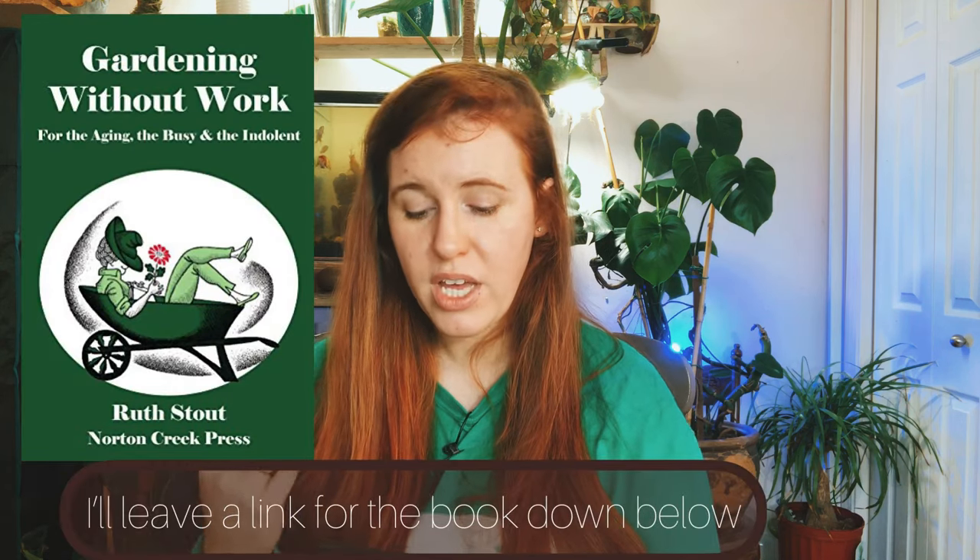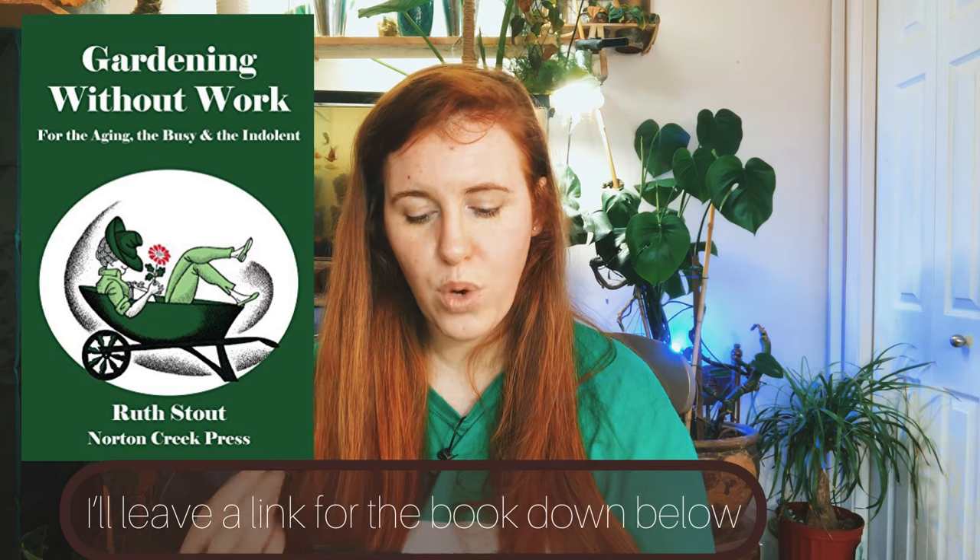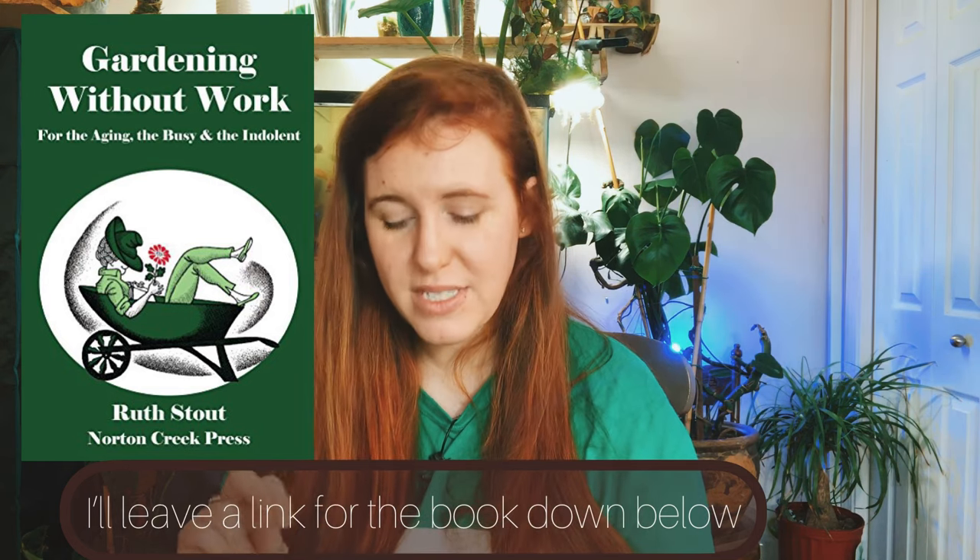The method was originally made by Ruth Stout. She first laid out the concept of deep mulch gardening in her 1950s book called 'Gardening Without Work: For the Aging, the Busy, and the Indolent.' She claims that there's no tillage, no weeds, no fertilizer needed, and actually no watering either.